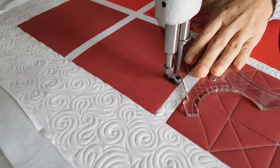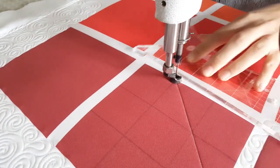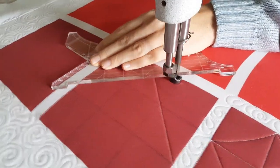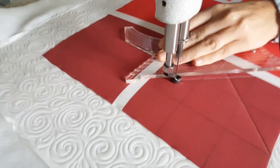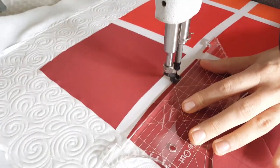Once I have marked out my nine patch, I am ready to begin stitching. I'll start stitching on the left hand side of the quilt block at the top marked point. From there I'm going to use my Inside Out machine quilting ruler and stitch an angular line all the way down to the bottom right marked point.